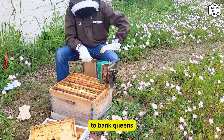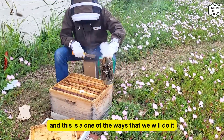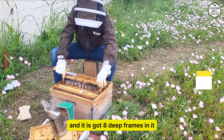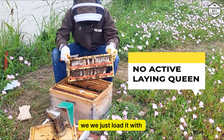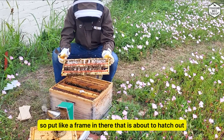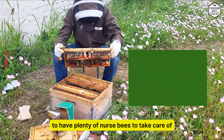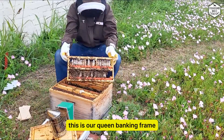There are a lot of different ways to bank queens and this is one of the ways that we do it. You can see this is just a 10-frame deep box and it's got eight deep frames in it. There's no queen walking around laying eggs — we just load it with open and capped brood every week or so, putting in a frame that's about to hatch out.